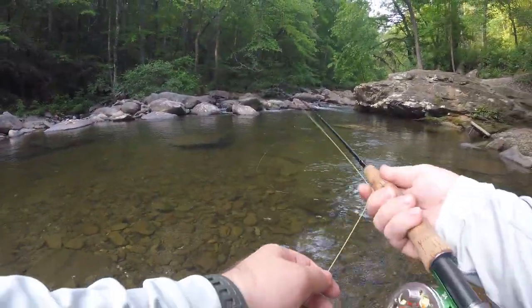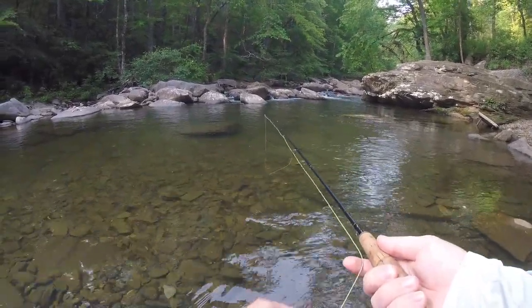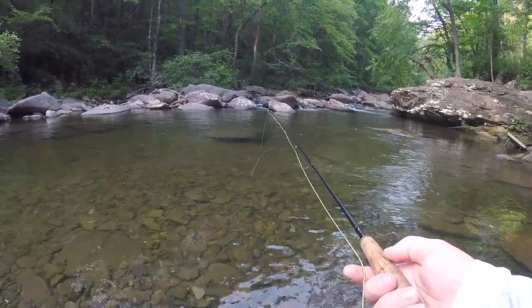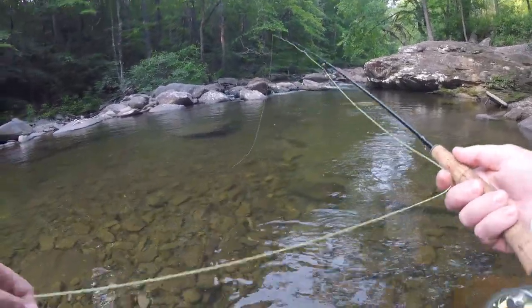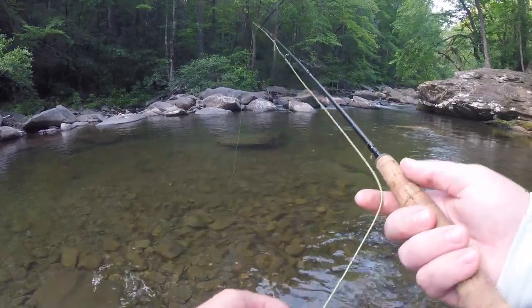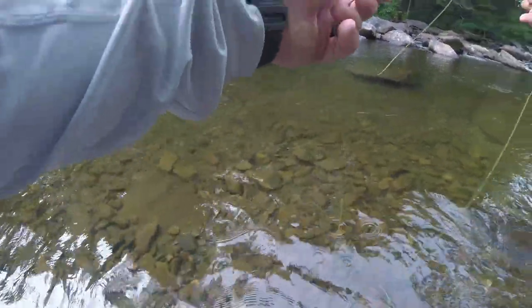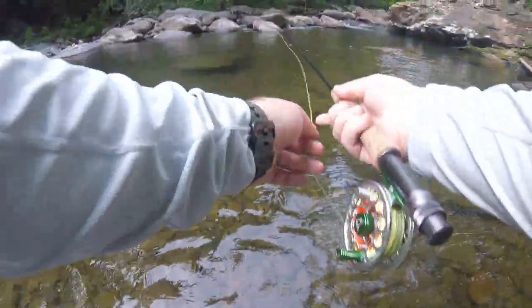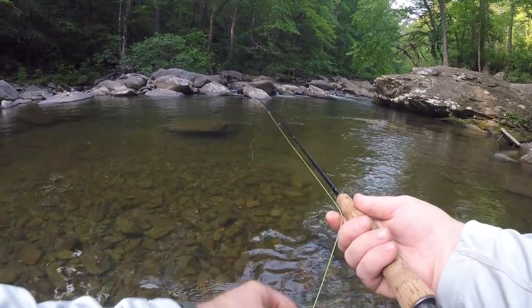I really wish I could pick one up right in here. There were some other people here a little bit ago though. I think they might have either fished it out or spooked the fish, or both. I'm about to have to change this dropper because it ain't working. Give it a couple more drifts and see if anything takes it.